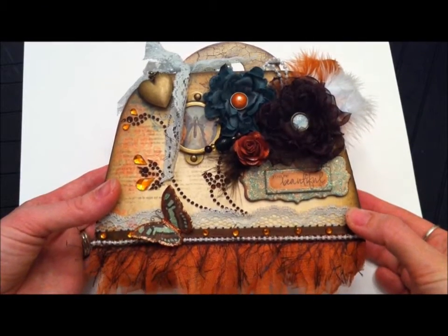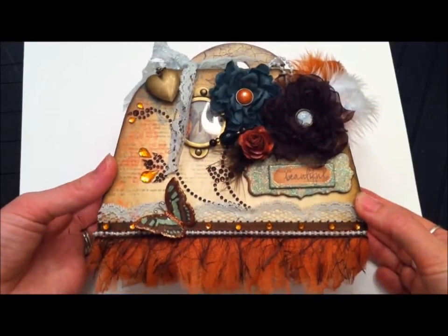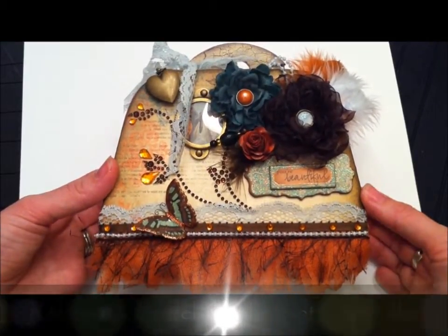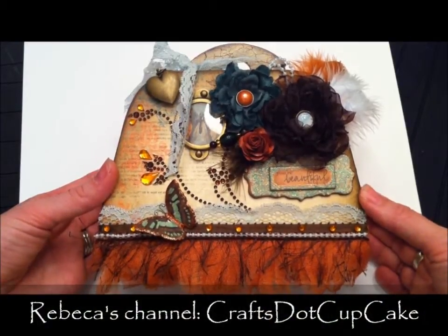Hi everyone, it's Leanne with Lovely Scrappin. I'm here to show you a finished project. This is for a swap I'm doing with my good friend Rebecca who's in the UK, and her YouTube channel is crafts.cupcake, so make sure to check her out — she's got some great tutorials.